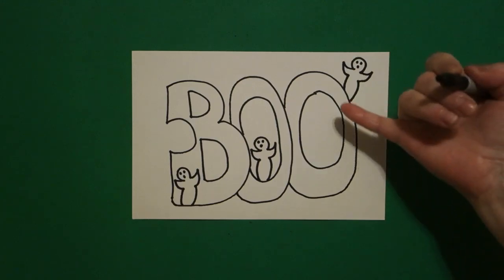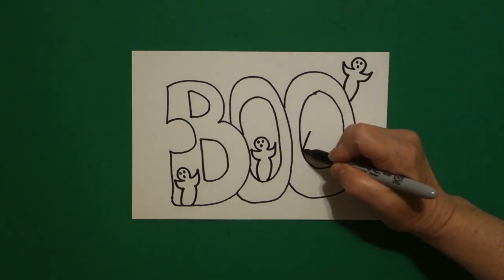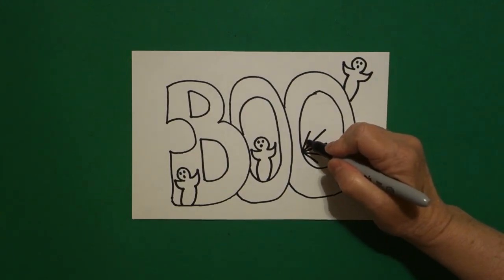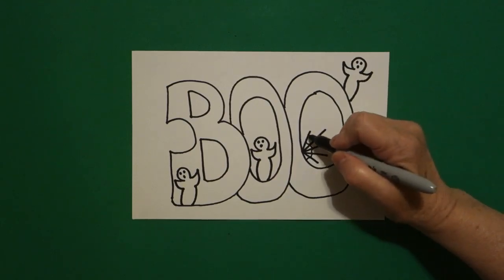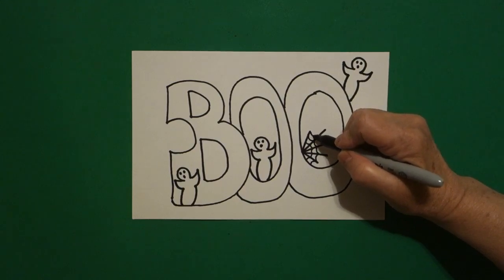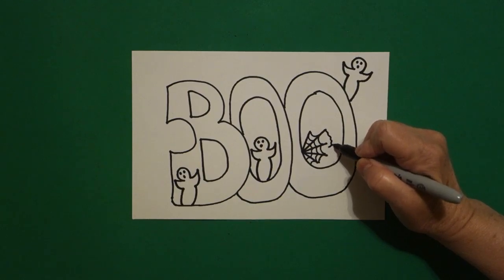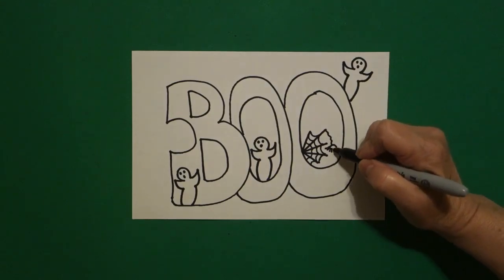Now I come inside this space and right about here I put a dot and I'm going to draw one, two, three, four, five straight lines. I come back inside each straight line and I draw a little curve line all the way down. Come back up, little curve line all the way down. Come back up, little curve line all the way down. And right here at the end I'm just going to draw a wavy line, little curve line, and then one, two, three, four, five, six, seven, eight straight lines.